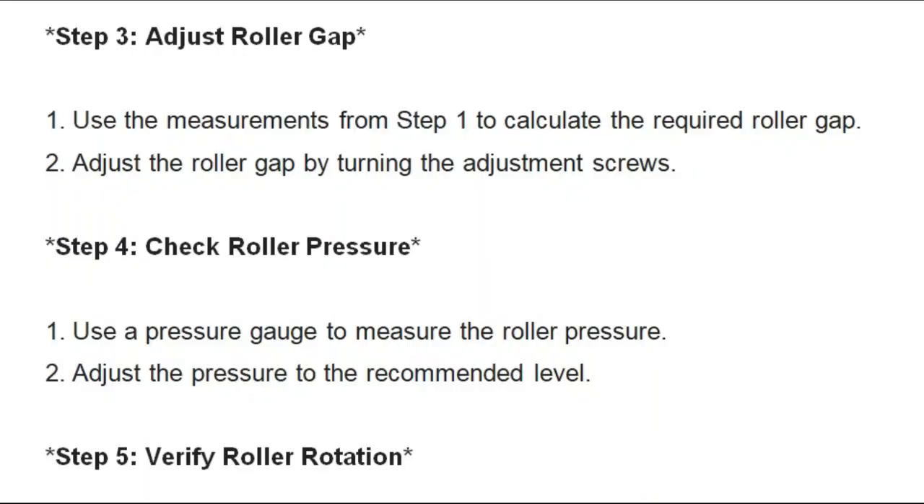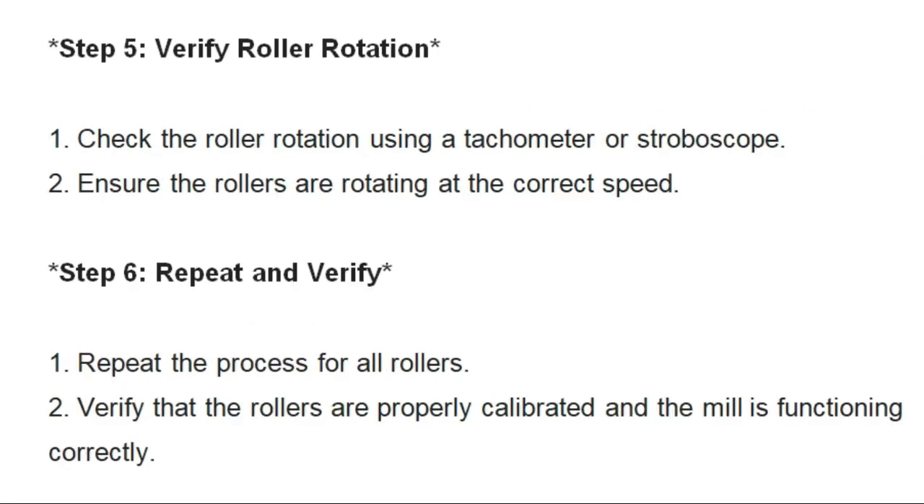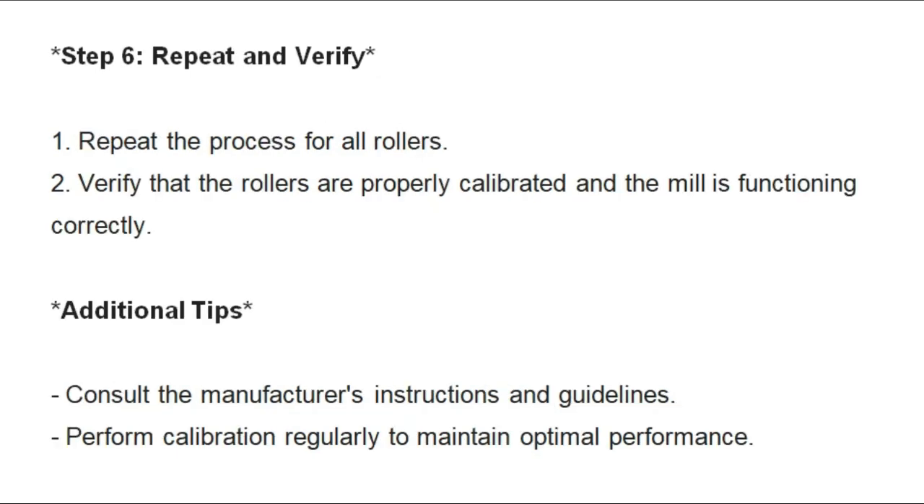Check roller pressure. Use a pressure gauge to measure the roller pressure.